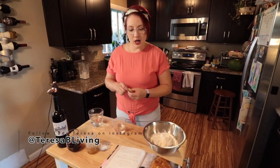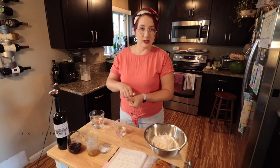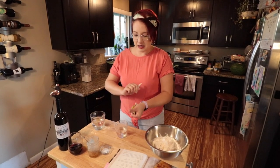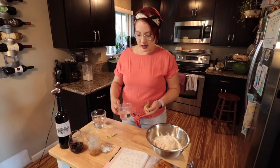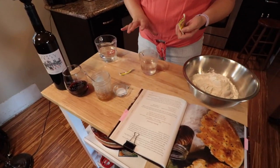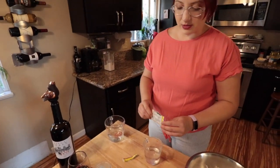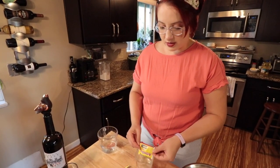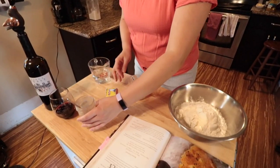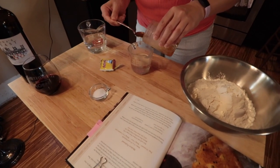We're going to do this modern flatbread version because it takes much less time. The other one was a lot of meaty activities. So I have half a cup of the one and a half cups of hot water — warm water — that we're doing here, and I have two and a half teaspoons of yeast, or one packet is roughly that. So that's going to go in, and then you add the honey to it. It's supposed to be about one teaspoon — I'm just trying to use the very last of this.